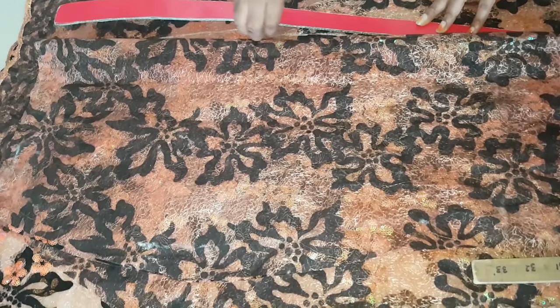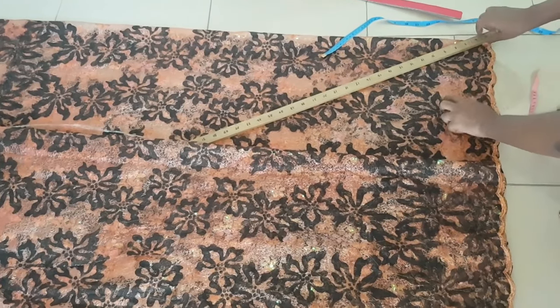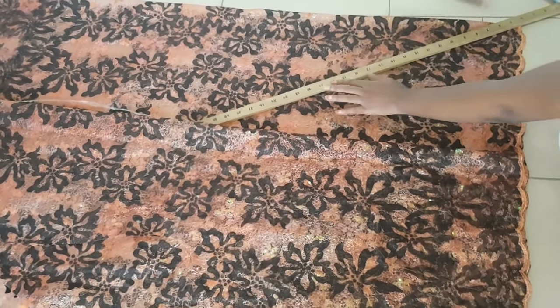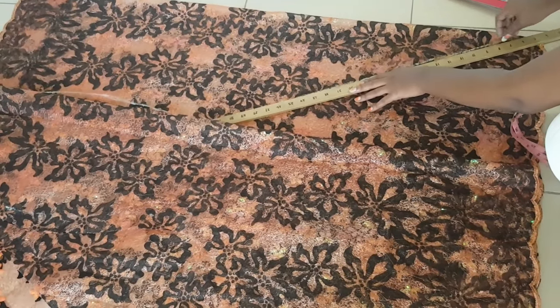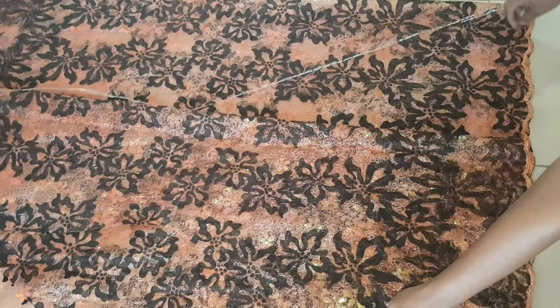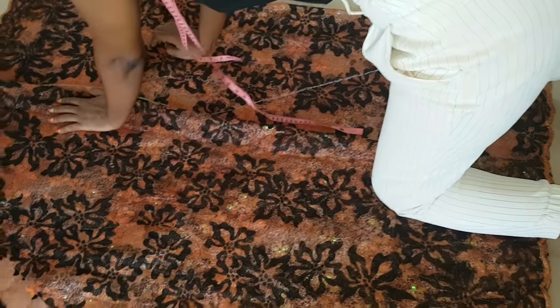The only different shape we are going to take from the back is from the center back, where the zipper allowance will be placed. As you can see, this is the center front of the front piece laid down, and I'm drawing the back from the center of the front piece. Where you see me drawing the line will be the center back — that is my zipper line.